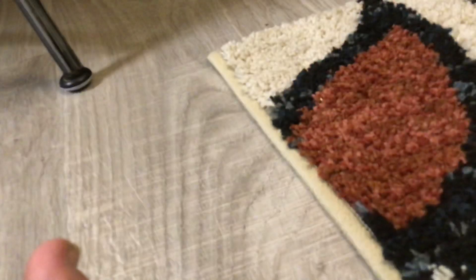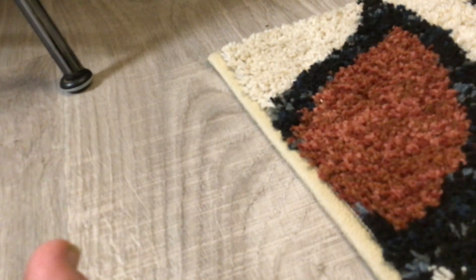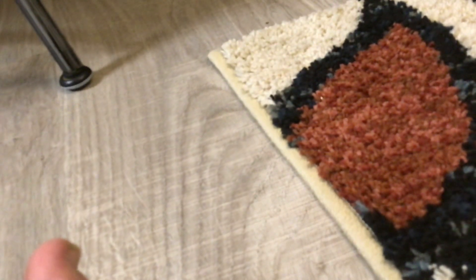Right now I'm watching Home Alone in the background — Home Alone 1, just so you guys know. So today I'm doing an unboxing video. This came from all the way from... I'm not actually sure, the rest of New York. I'm going to open it up and find out.